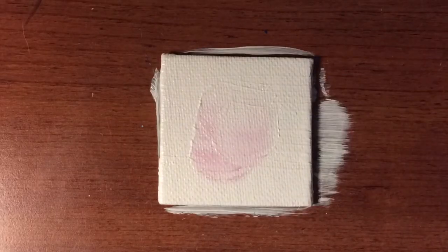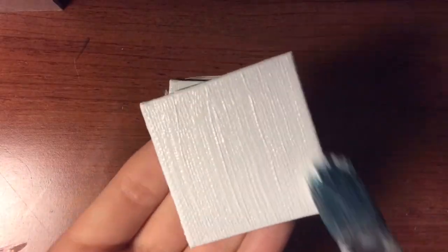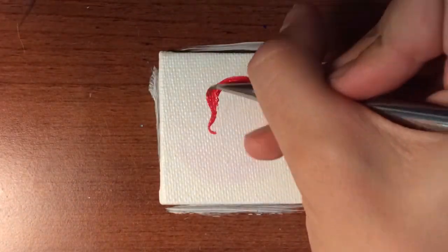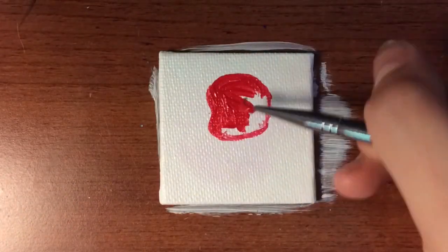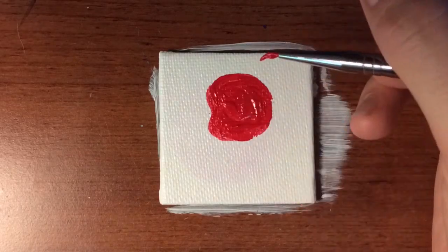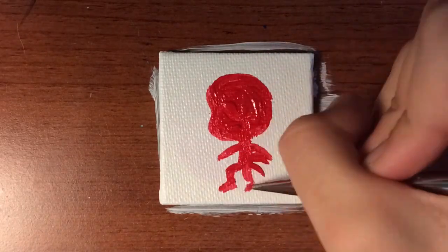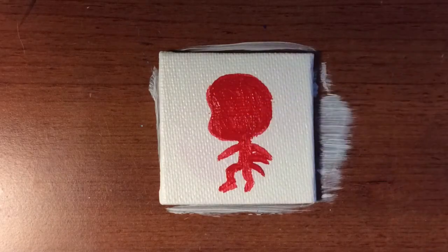So that's two down and a lot more to go. I started actually painting the background on these before finishing the one I was currently working on, just because I realized how many I actually had to do in such a short period of time — about a week. And with school going on, I couldn't really do a whole lot at a time.